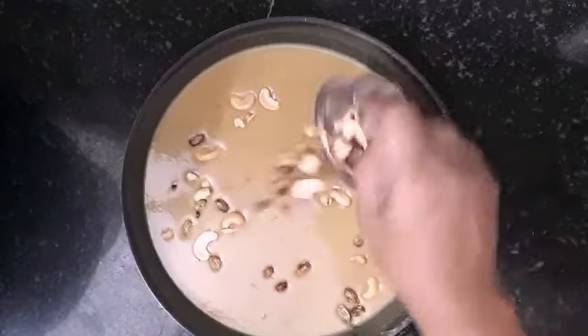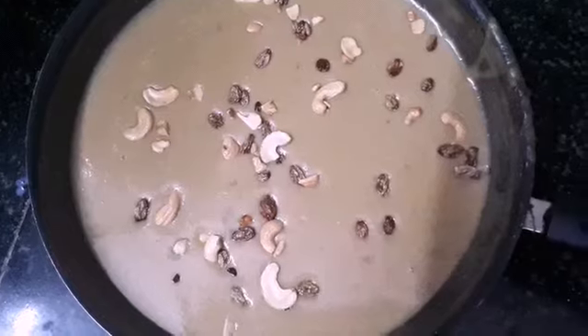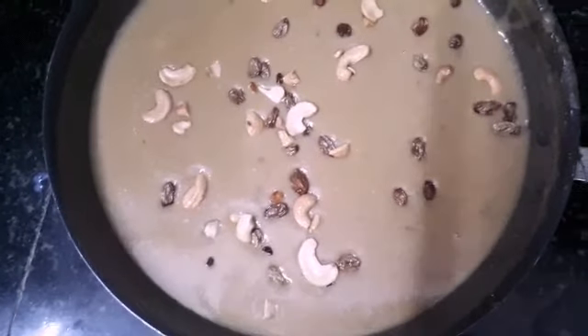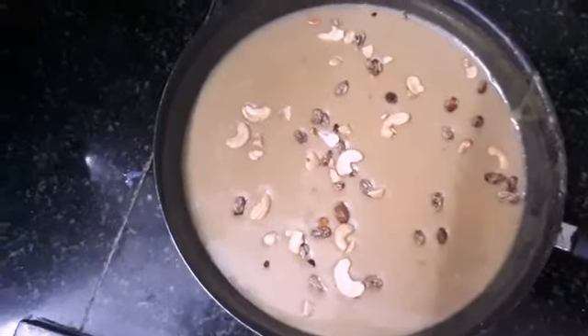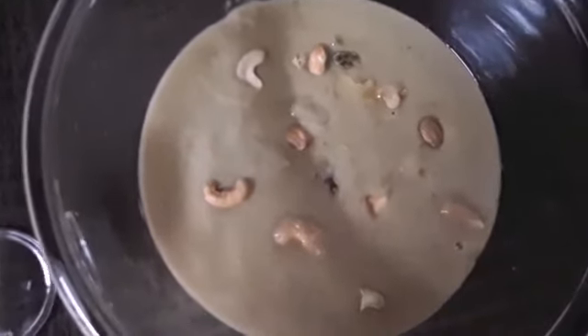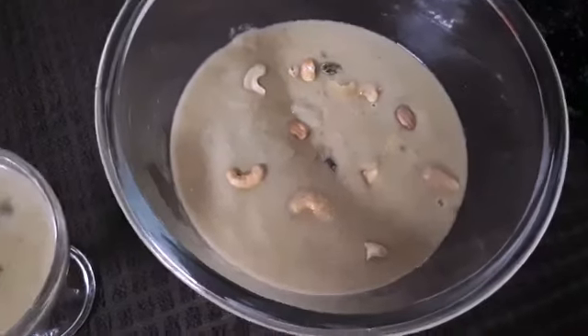Alrighty, let's put it in the pot. Let's put a slice of bread. We have to make a good meal. We will have to make some food. You can share it with us. Thank you. We'll see you next time.